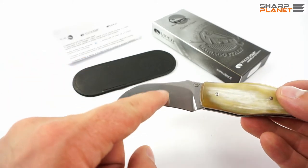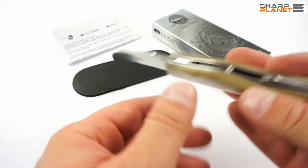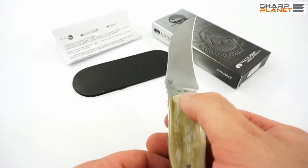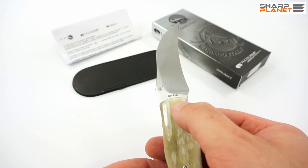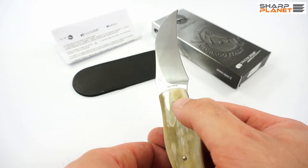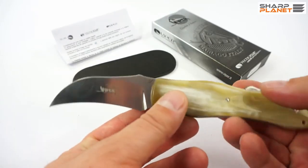The blade also carries the Viper logo, the Boletus name, the Maniago logo, and information about the material used. As you can see, the material used for the blade is 440 stainless steel and the blade finish is satin.